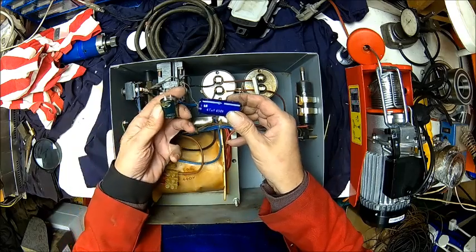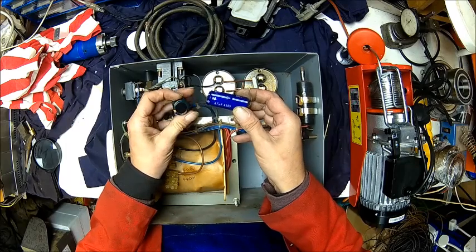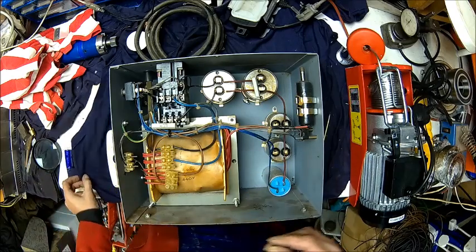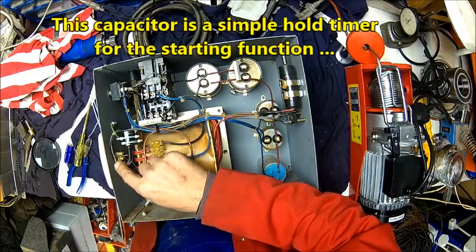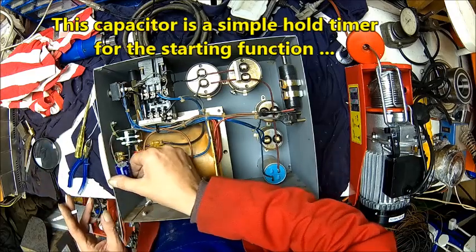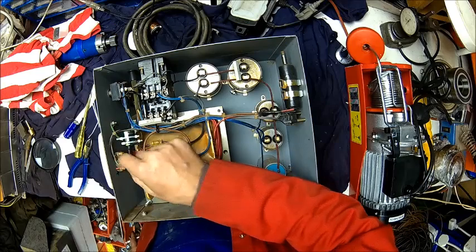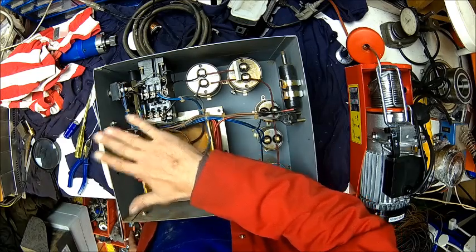47uF 450V - same as the old one, 47uF 450V. Most likely made in China. So we fitted a new capacitor. It doesn't hold well with the wires, and I didn't like that because the bare wires were very close to the case here. So we just put some wires on and left the cable ties a bit longer so it pushes it down just in case.